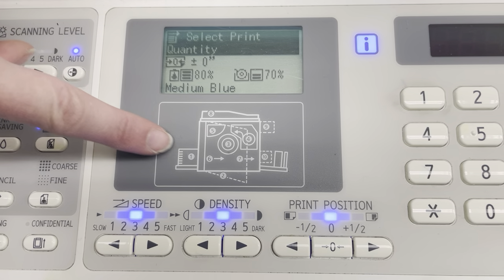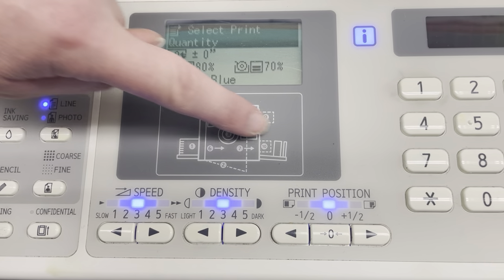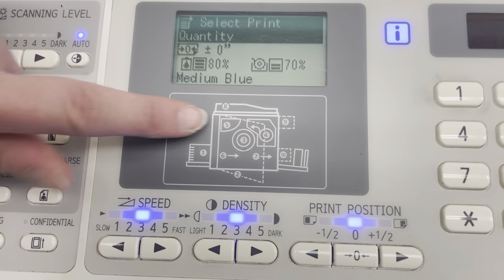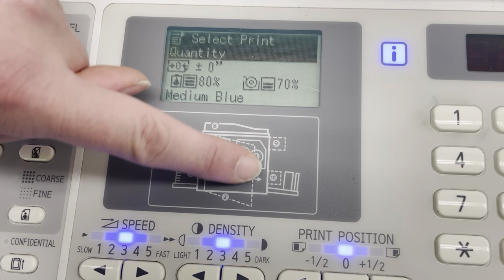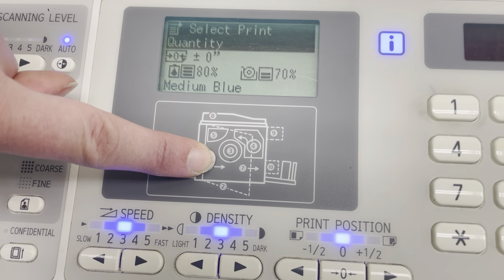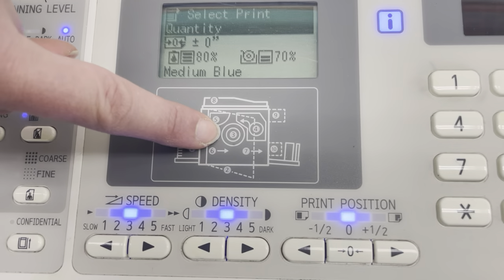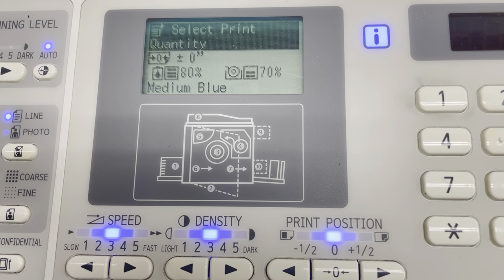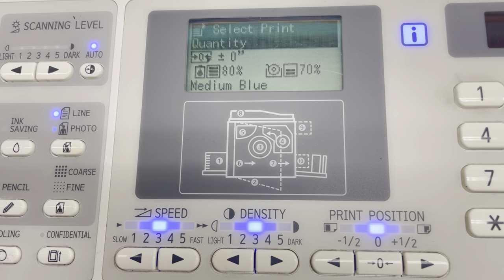The most common areas for a jam are going to be the initial feed, the release into that landing tray, or as the paper is trying to make contact with the master cylinder or cartridge right in the center. This video will show you how to access each of those areas.